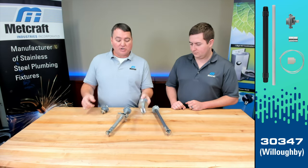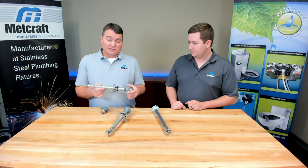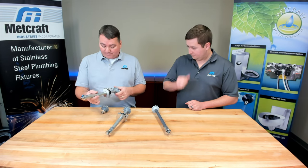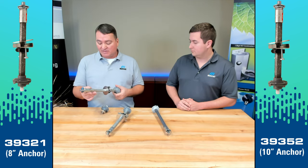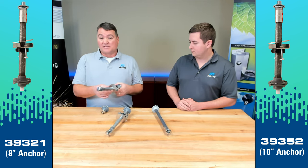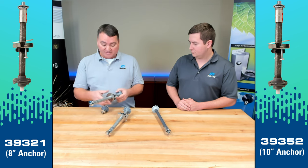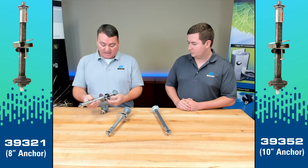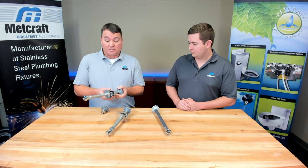These right here are our number 35 valve anchors. They are used to secure a fixture to the wall. We use these a lot in replacement laboratories, like China replacement laboratories, where fixtures are secured to the wall with the push buttons. In this situation, we use our number 35 valve anchor, which has a backstop with a jam washer and some bolts to secure it to the wall.